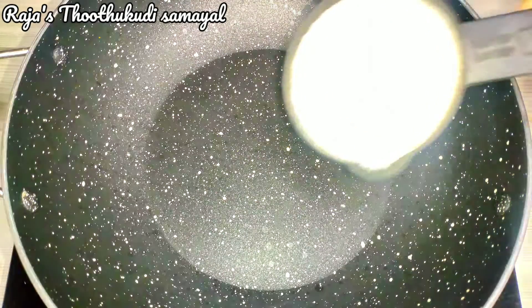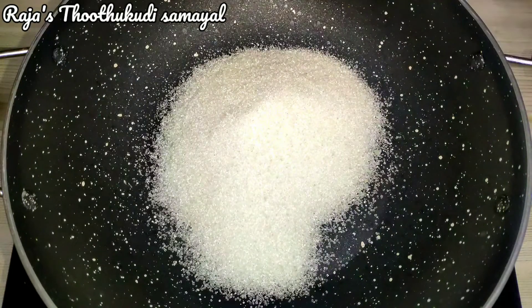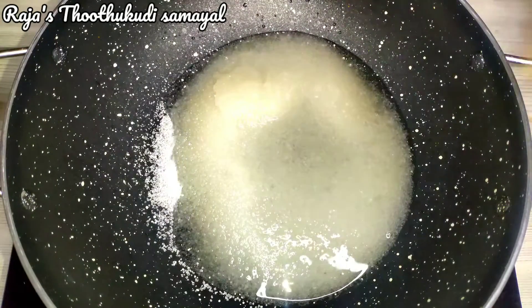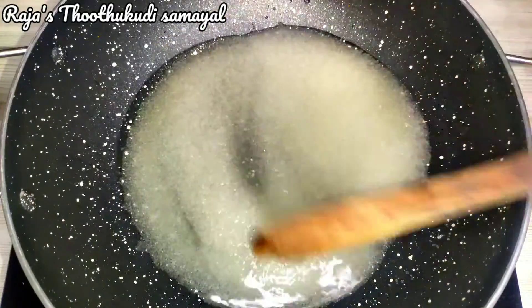Now let's heat this pan. Waiting for 1 cup of sugar to 100 grams. This will be 180 grams over here. I'm going to add 50 grams of sugar to 100 grams. I'm going to add that one.